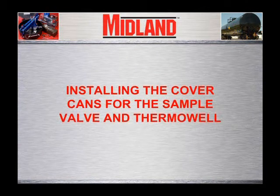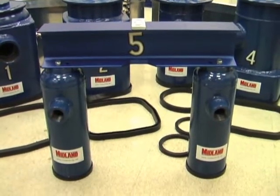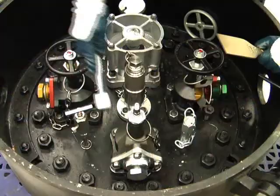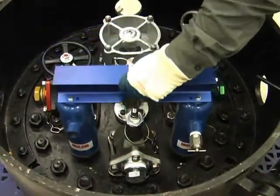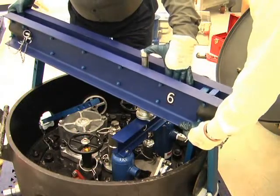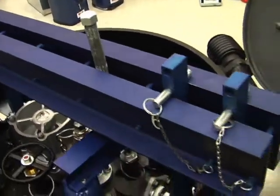Now we'll demonstrate installing the cover cans for the sample valve and thermal well. If the leak is from the sample valve or the thermal well, these two fittings can also be capped with cover cans. To do this, use the small I-beam that is 3 inches high and 18 inches long with one of the two small cans attached to each end of the I-beam. Clean the gasket sealing surface around the leaking fitting. Install the bleed valve assembly in one cover can and install gaskets on both cans. Set the cover can with the bleed valve over the leaking valve or fitting. It is not necessary to cover the other non-leaking fitting with the other can. It may be necessary to remove one angle valve handle which will be under the I-beam. Be sure that the second can is located so the center of the I-beam is directly under the compression screw jack. After the small I-beam is positioned under the bridge, follow the procedure covered earlier for the liquid angle valve.